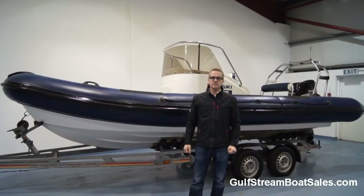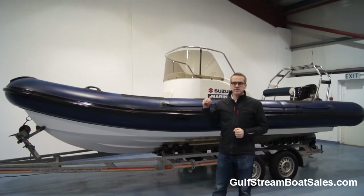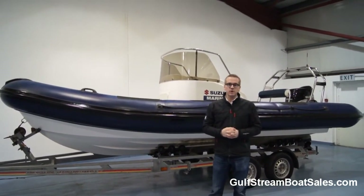Hi, I'm Niall from Gulfstream Boat Sales. Today we're taking a look around a 6.3m RIB fitted with a Suzuki 140hp 4-stroke outboard.